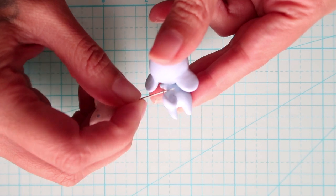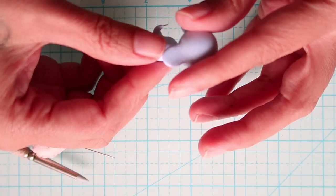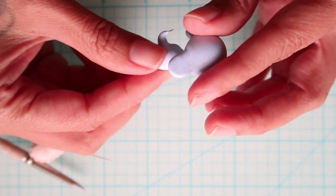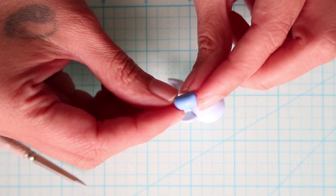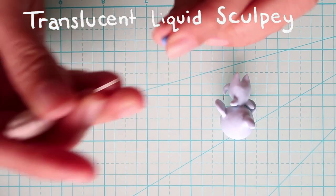I'll put in a piece of wire to attach the tip. Then using a darker blue we'll make a small teardrop shape and attach it to the tail with TLS.